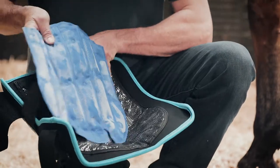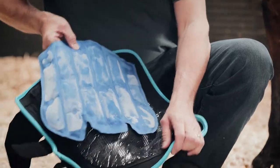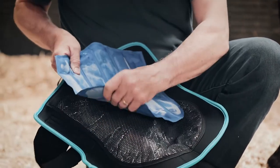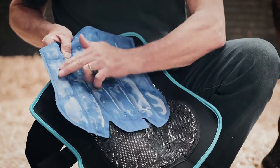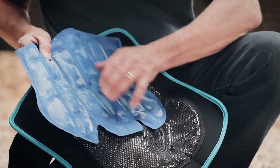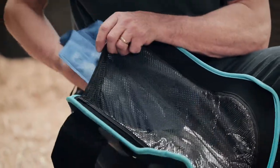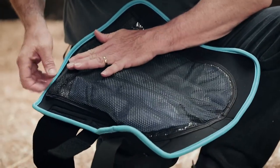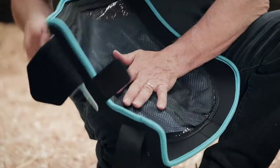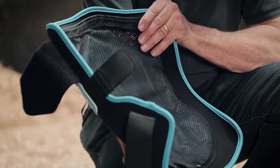The liners themselves are very easy to freeze in a freezer — they don't go hard, they stay pliable. You can see this has just come out of the freezer. The frost effect on the outside is protected by this mesh, so when we slide it into the boot itself, it goes nice and easily inside, and any frost on the outside of the insert is protected by this mesh.